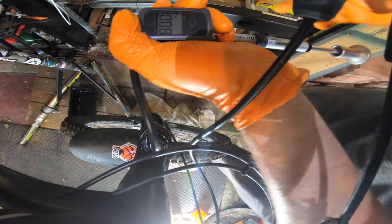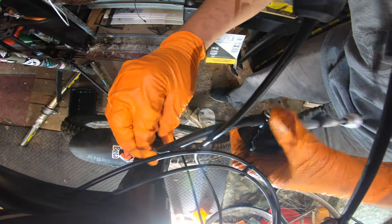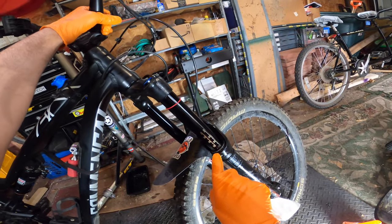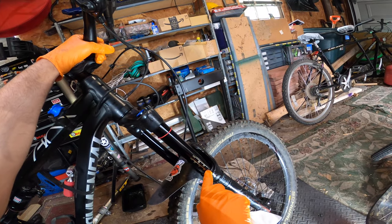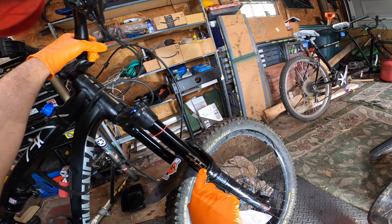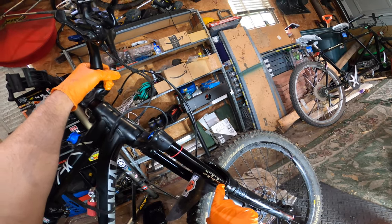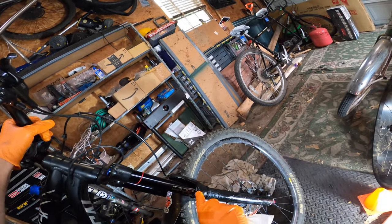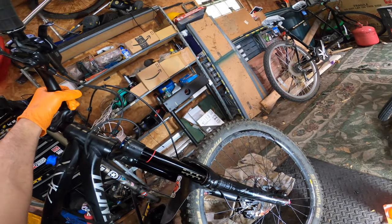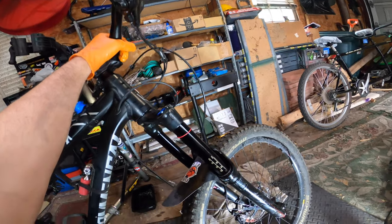And 80 PSI. It's definitely sitting higher — the fork would normally sit down around this 10% mark. And if I pull up on it, there's really no additional slack in there, so that's an improvement. We'll see how it rides.